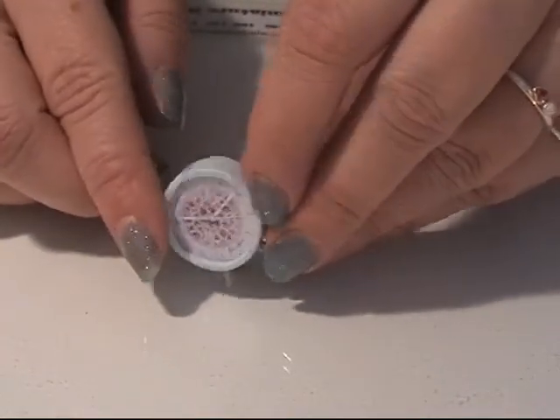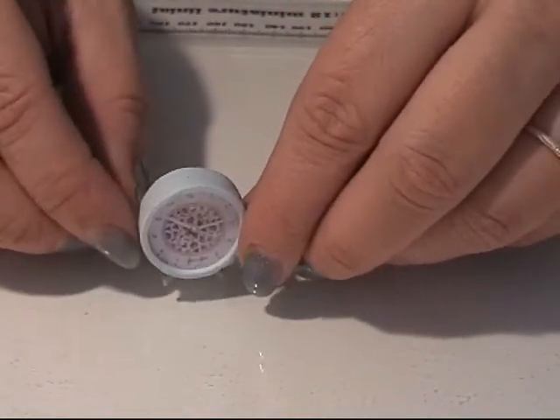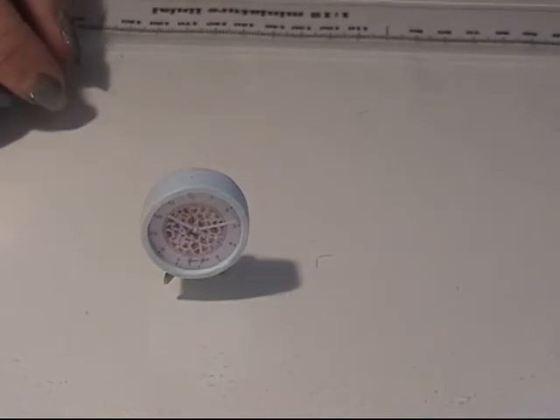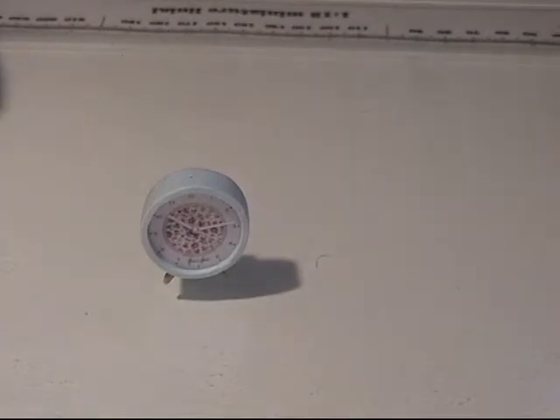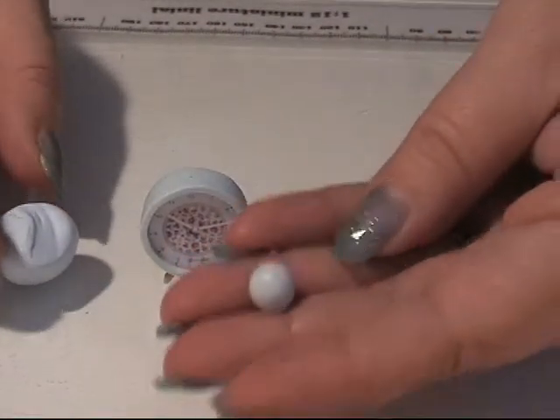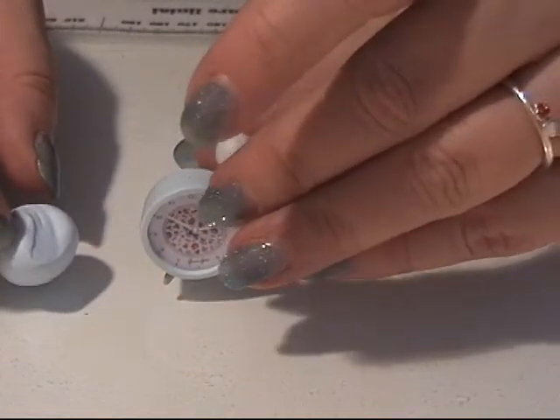Right after I baked my clock, I put a needle in the top of it — just a work tool needle — to make a hole. You could have made the hole before, but I forgot, so I just did it while the clay was hot. So now our clock will hang like this. I take a little more of my blue clay and I make a ball for the clock piece.